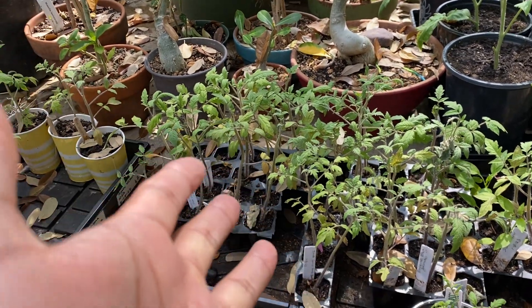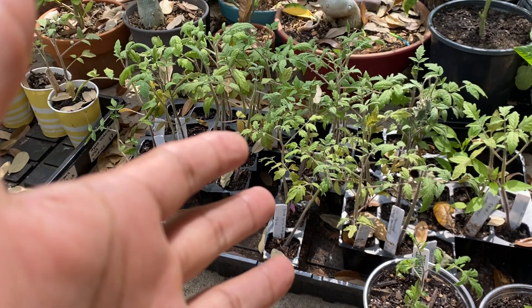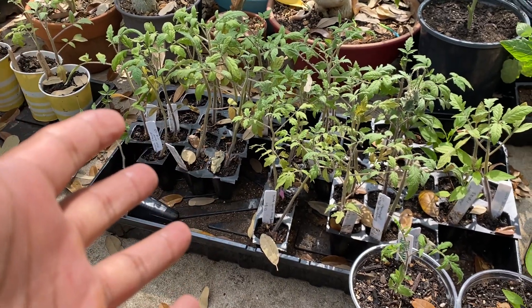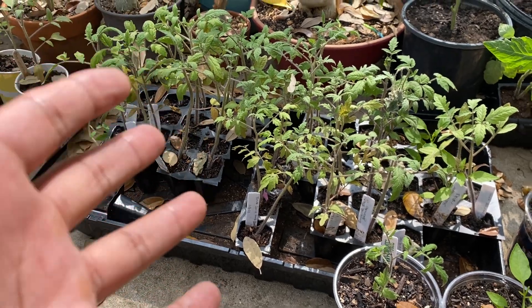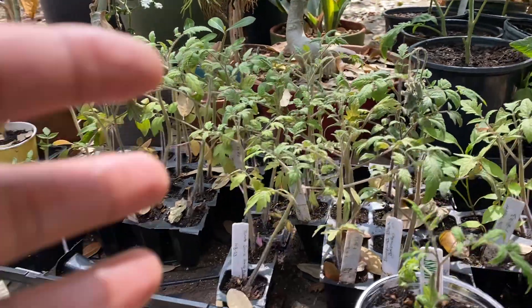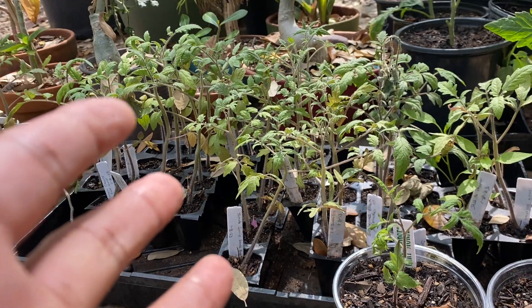Hey guys, welcome to another video for the South Texas Gardener. In this video I'm going to give you an update on the tomatoes that I started from seed. You can go back to the previous video to see the different varieties that I have. I just want to show you the differences in the tomato plants.